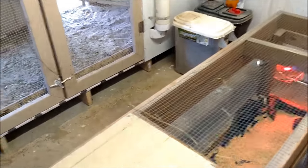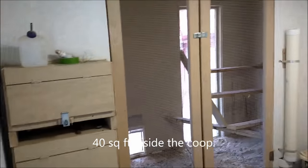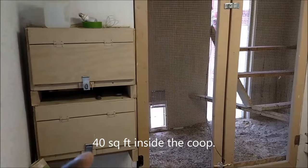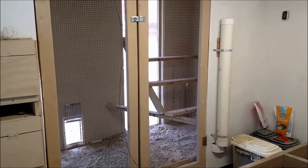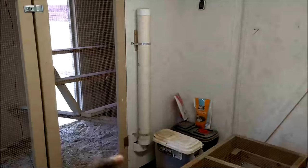Here's the full chicken coop. The coop has two egg boxes with two compartments in each, so four compartments total. There's the doggy door I was talking about, and then you've got a bunch of roosts and the automatic feeder.